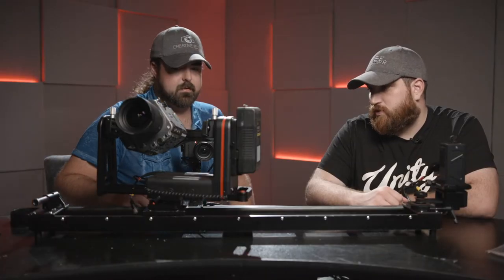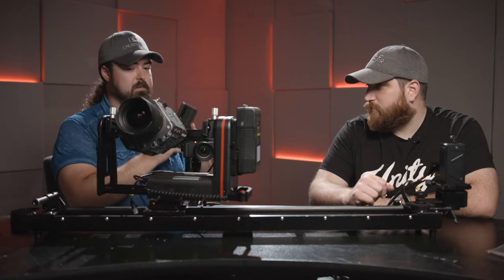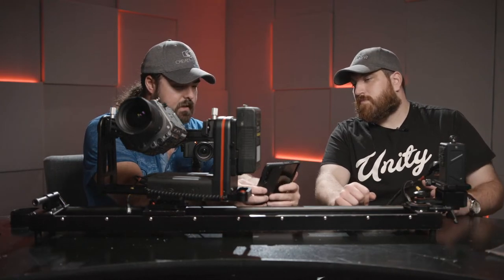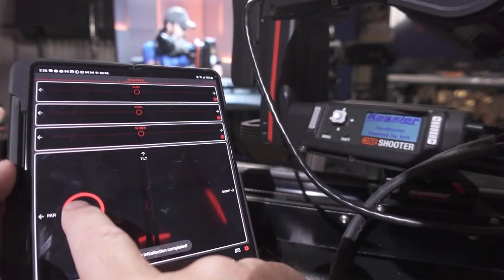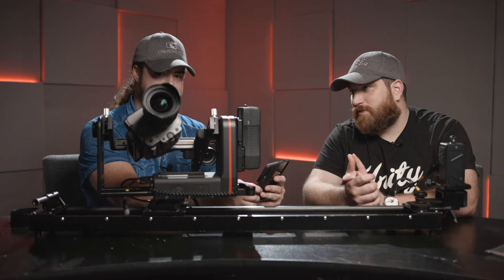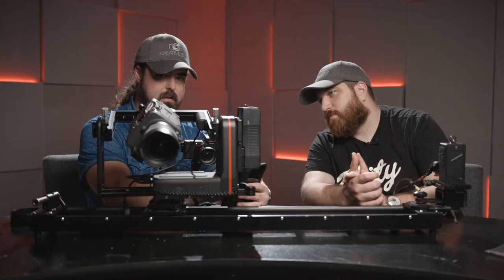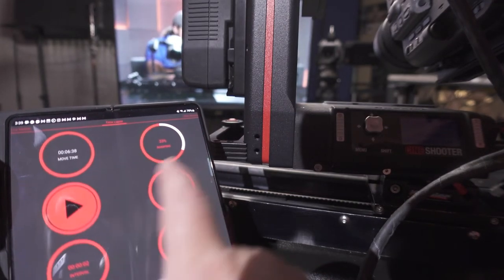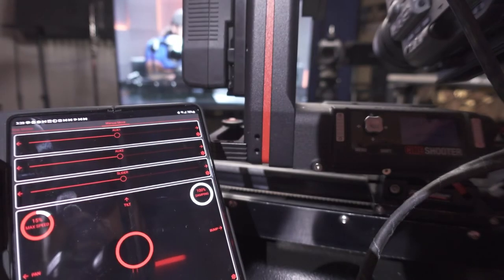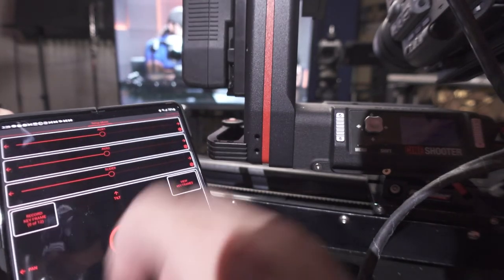What if you want more than just two keyframes? CineShooter does up to three keyframes in the on-head UI — but thanks for reminding me about the app, let's try that now. Let's connect and see... look at that, we connected! We can tilt from the app — pretty nifty. Aux 1 is currently set as roll. We can level it back out. There's live motion, time lapse, stop motion — there's a lot built into this app.